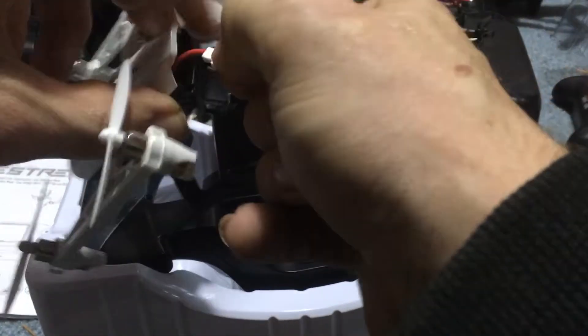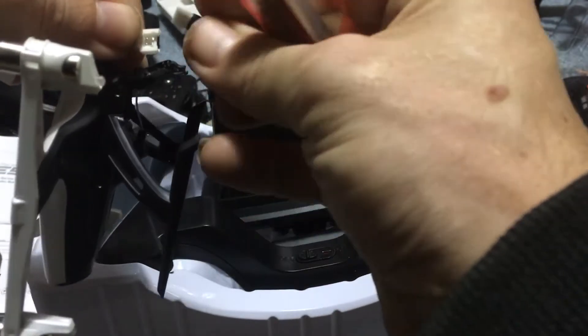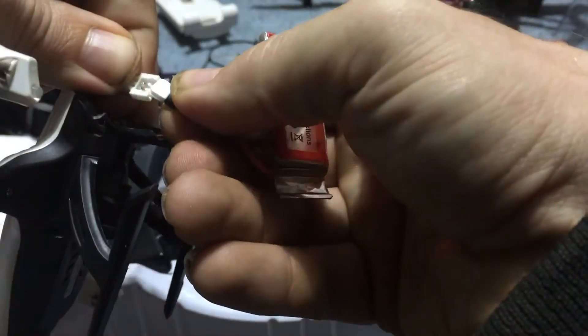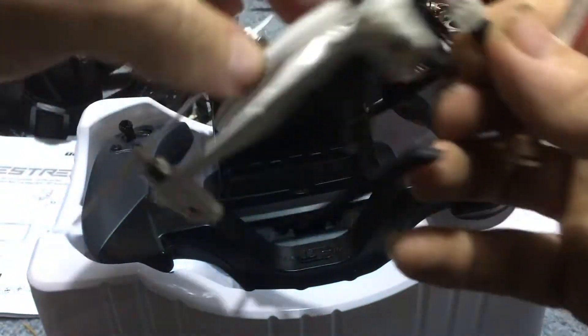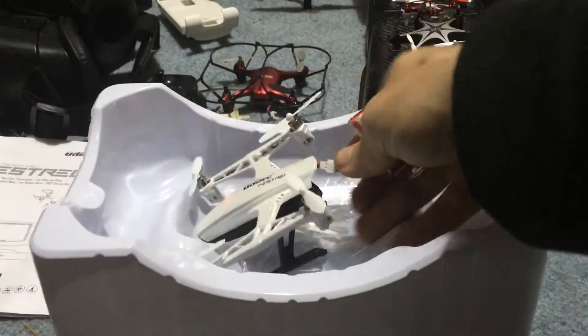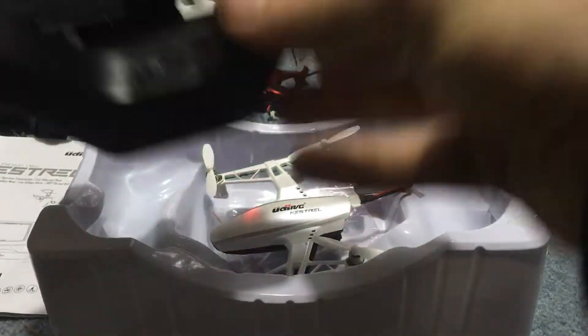Let's go ahead and turn the quad on just to show you guys. Got the quad, got a battery. We're going to go ahead and plug this in here. It's plugged in. We'll go ahead and set that right in there — it doesn't really matter, it's not that stable.